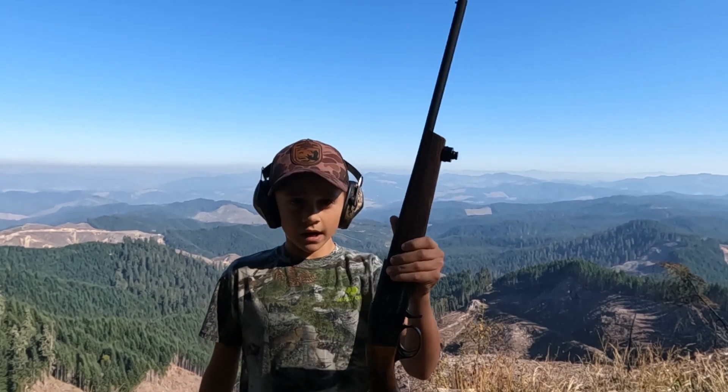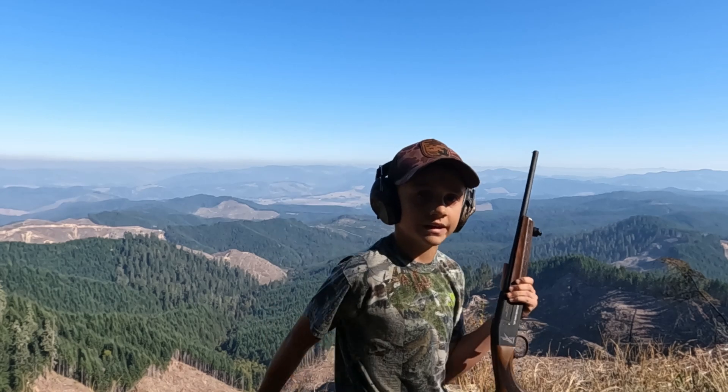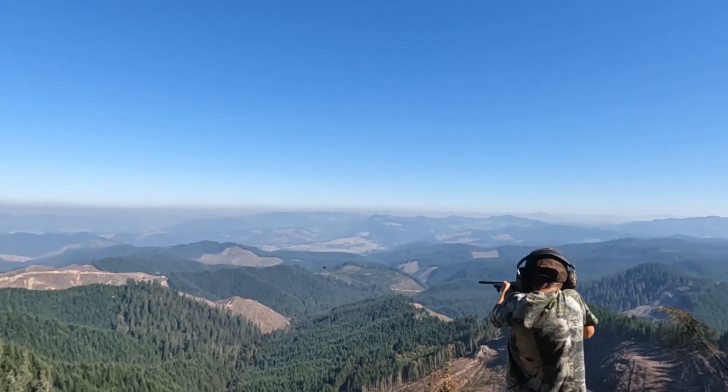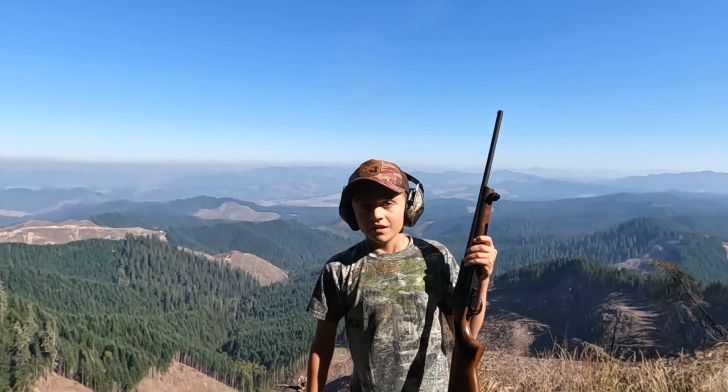All right, we're going to start with the smallest. I've got a 410 with some seagull shot and I'm going to hand throw a clay pigeon and see if I can hit it. There we go.